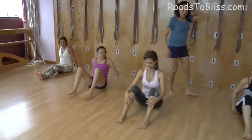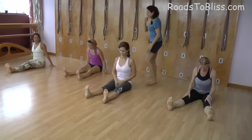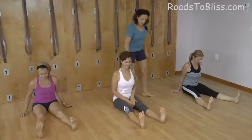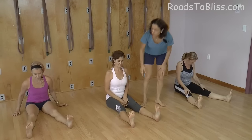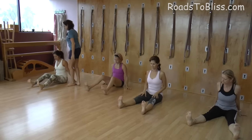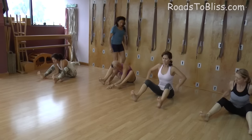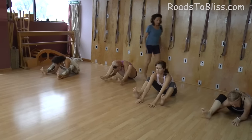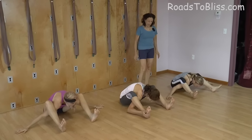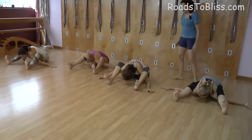Legs separate — separate the legs a little bit more. You can separate them even more. Then bend the legs. You need the space to go in with the chest. Go under with first one arm, then the other. Then stretch your arms sideways. Try to put the feet closer.